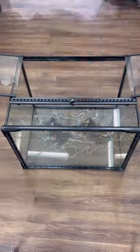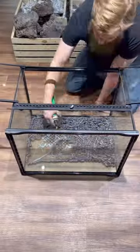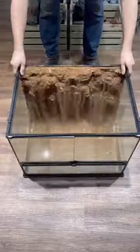How to create a bioactive medium-wide ExoTerra. If you want to see how I created this background, check out my past tutorials.